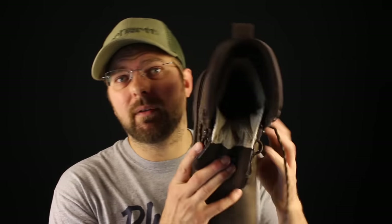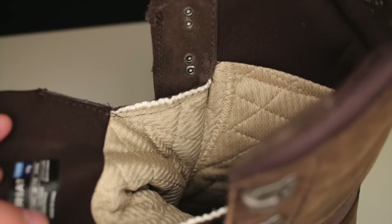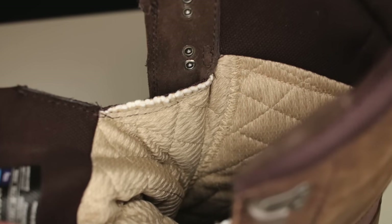On the inside of the boot you'll find the lining, which is the Gore-Tex cover — this is what's covering the Gore-Tex membrane. Most Gore-Tex boots will have something just like this inside. It's really important that the material used on all Gore-Tex lined boots is abrasion resistant, because your foot is going to be moving around inside there and premature wear on the lining will prematurely wear out your Gore-Tex liner, which negates the waterproofing entirely.